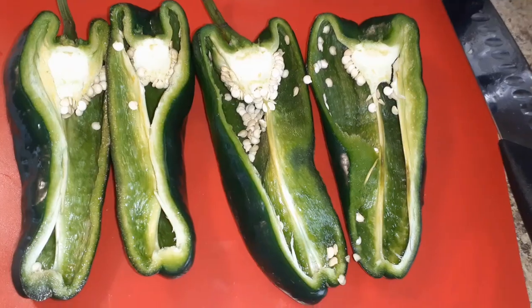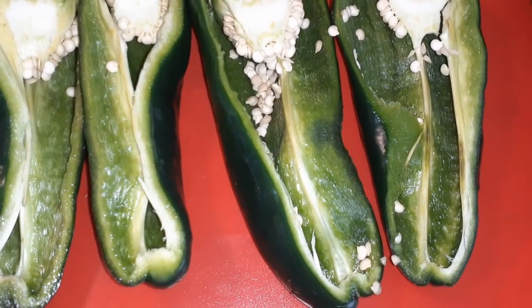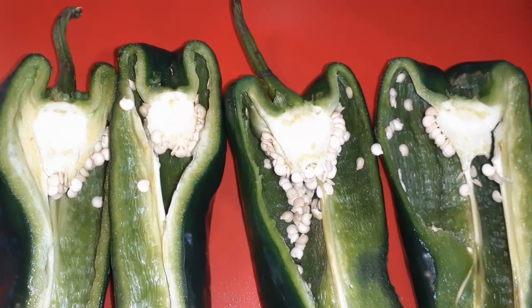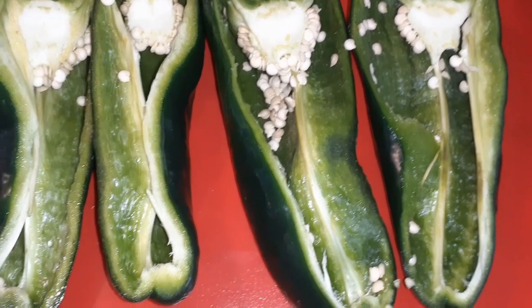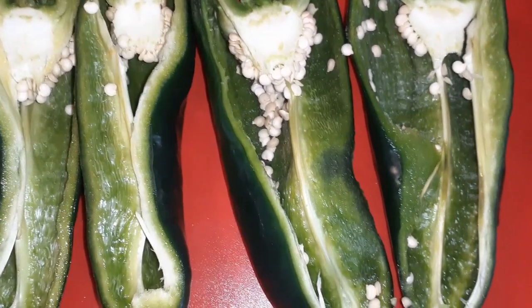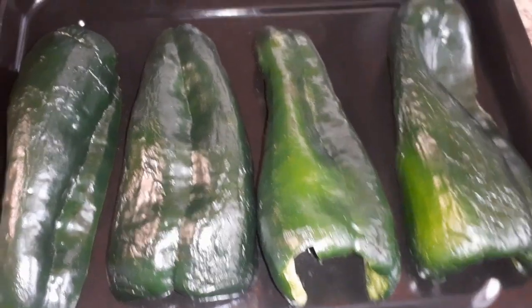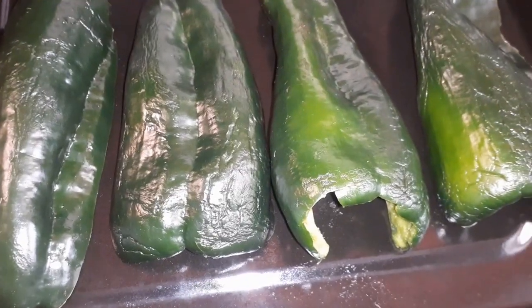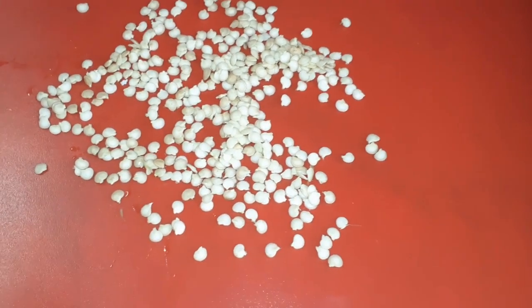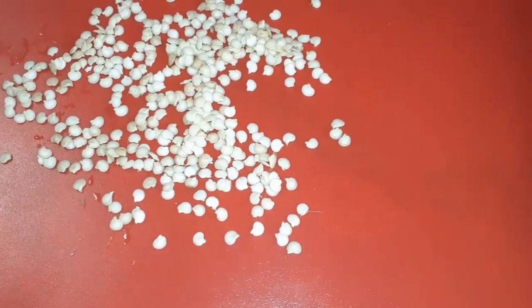I just cut them in half. Poblano peppers are a mild pepper — not like a jalapeño. It's in between a bell pepper and a jalapeño, so it's not really hot. All you got to do is take the seeds out. You can also use bell peppers for this recipe. Now that the peppers are in half with the inside facing down, save the seeds — don't throw them away. You can plant them and make more peppers.